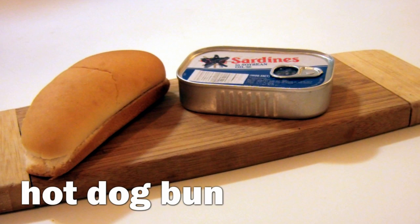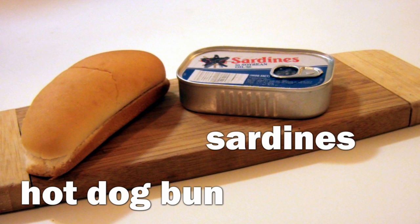Today we're going to be making a sardine boat. Let's go over the ingredients. We'll be using our traditional hot dog bun as our boat and a can of sardines soaked in soybean oil.